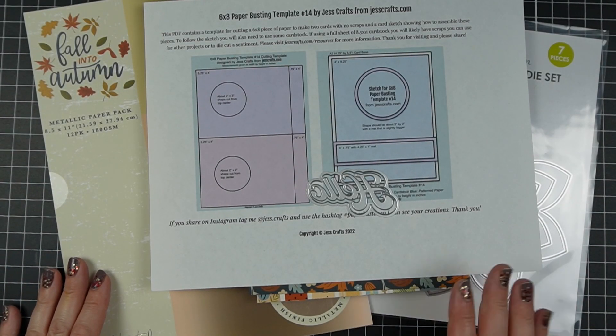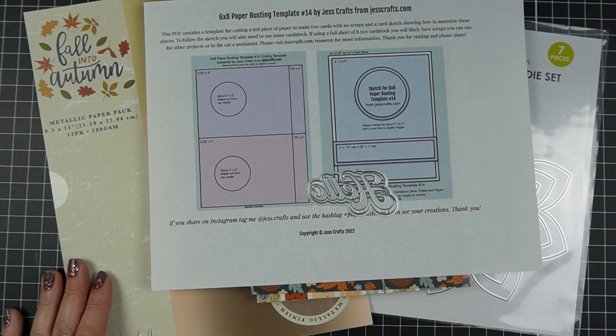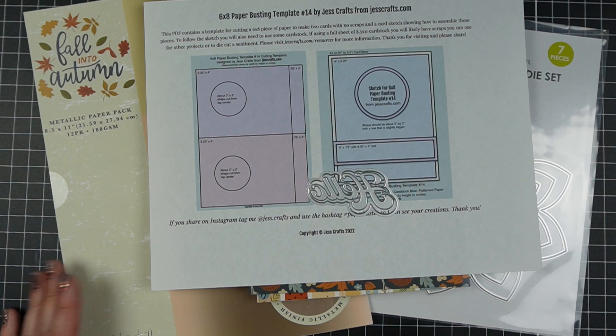Are you looking for ideas for using your 6x8 pattern paper without making scraps? Hi, I'm Jess from JessCrafts.com and I'm here to help you make the most of your crafty supplies and time. So let's get making.